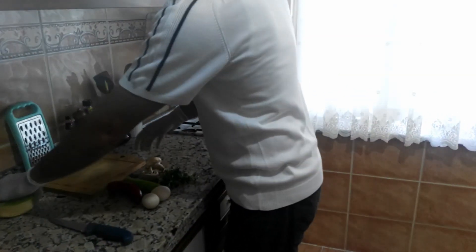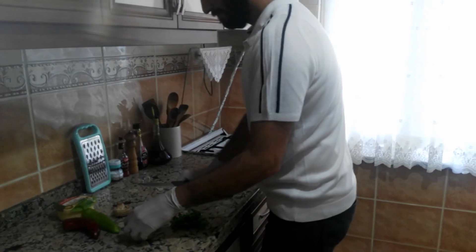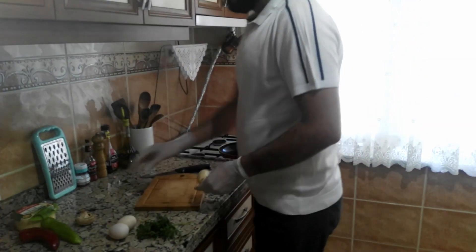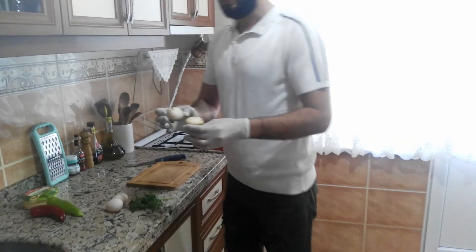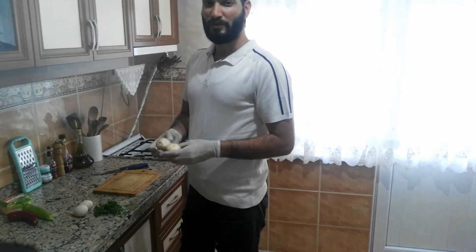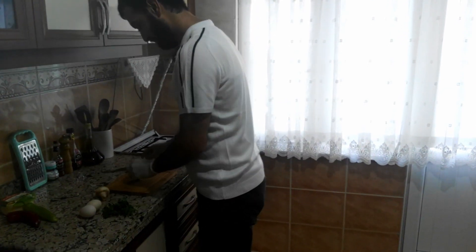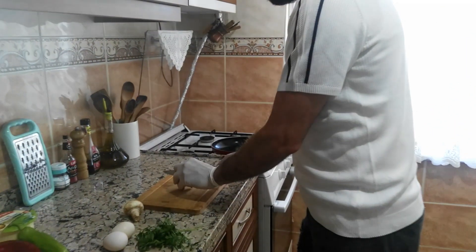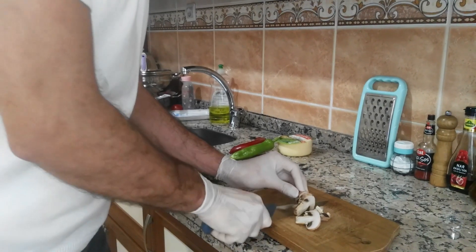Firstly, I will chop my ingredients. I have mushrooms — I bought them from the market. You can use any kind of mushroom, whichever one you like. I'll slice them like this.